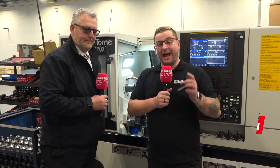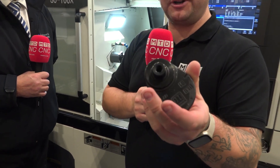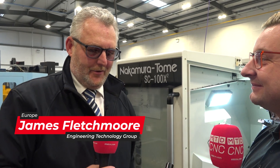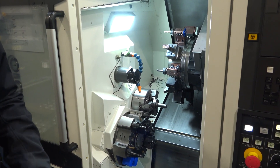Today I'm at Shannon Precision Engineering in Ireland to get a masterclass from Jamie from ETG. This part was actually something Jamie was told couldn't be done in one hit. When asked about it, he said he was trying to think of a way to do it in one operation, taking inspiration from Nakamura technology and the art of Japanese origami.